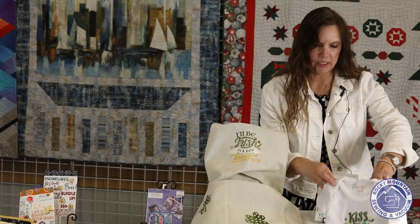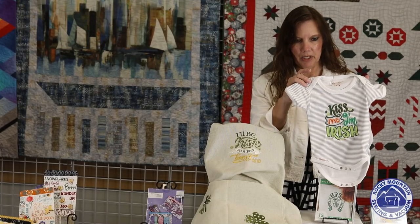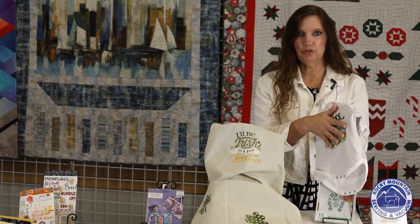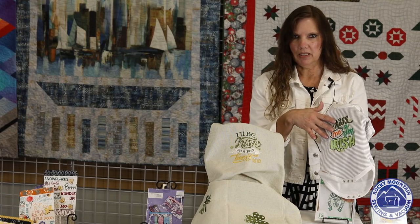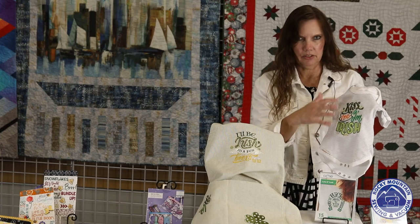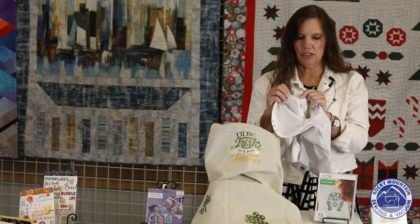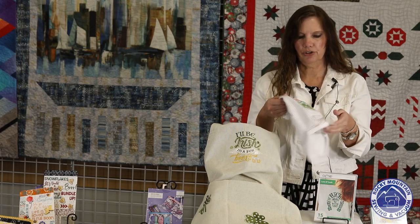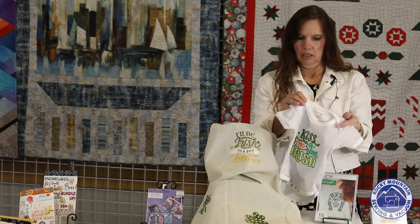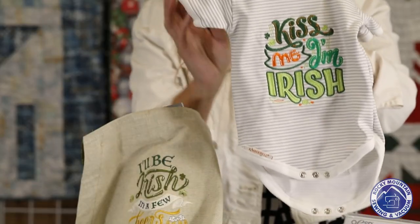Jamie in the Aurora store did this cute little guy — it says 'Kiss Me, I'm Irish.' It's a little onesie from Kimberbell. Sometimes it's really hard to hoop a baby onesie because you have to fold it inside out and make sure nothing sews up on top of itself. What's great with these Kimberbell onesies is they come unsewn on the sides. You can slide your hoop in there, sew it up, sew up the side, and then you're all done — no aerobic embroidery required. Just a cute little project for a baby.